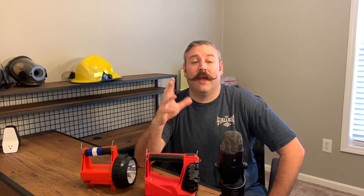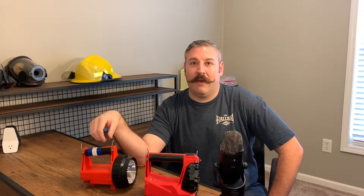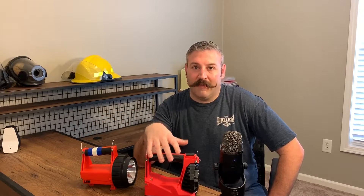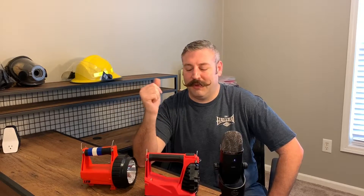In order to do that, we did sacrifice a little bit of weight. The old one is about a pound and 13 ounces. This one comes in at two pounds, seven ounces. So it is going to be a little bit heavier. Is it noticeable? If you're wearing it on a strap, no — it's not noticeable at all.